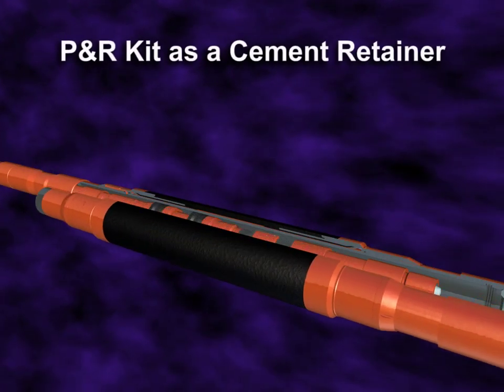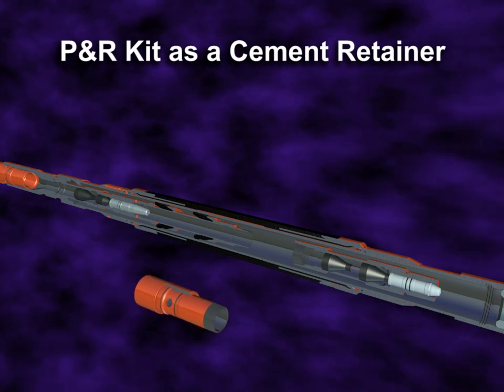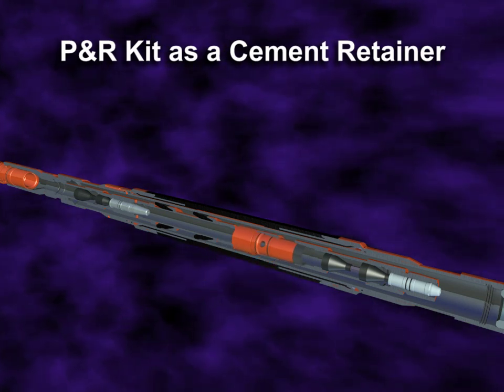When configured as a cement retainer, a pressure-activated circulating sleeve is added to the P&R kit immediately below the packer cups.